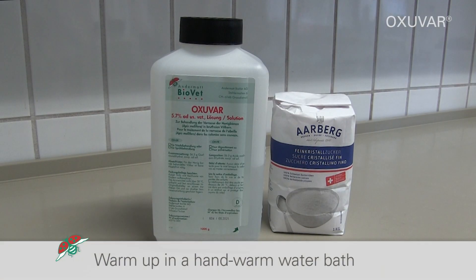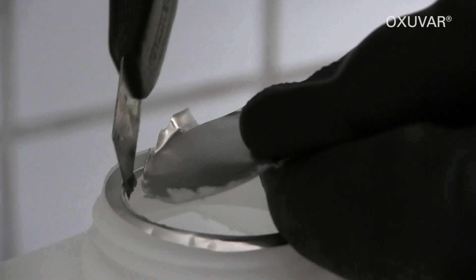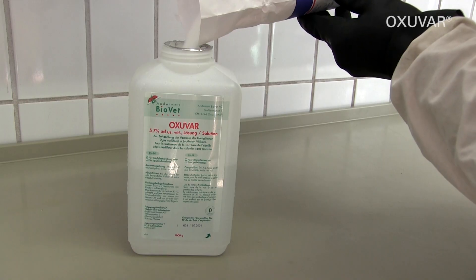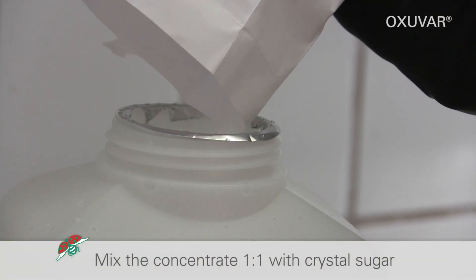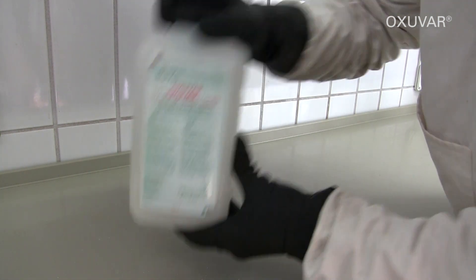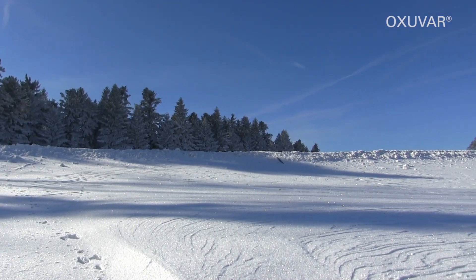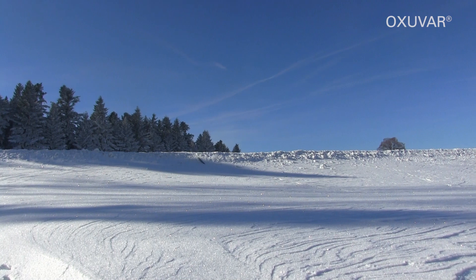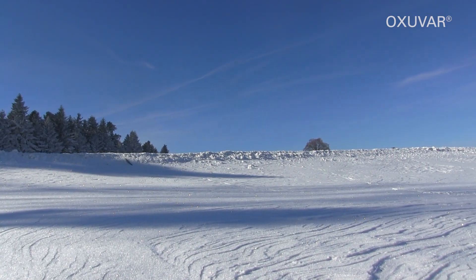Warm up the concentrate in a hand-warm water bath. Remove the bottle seal completely. Mix one to one with crystal sugar as used for feeding the bees. Shake well until the sugar dissolves. Prepare only as much solution as required for the colonies. The clear solution is now ready for use with the optimal 3.5% oxalic acid dehydrate and is trickled lukewarm.